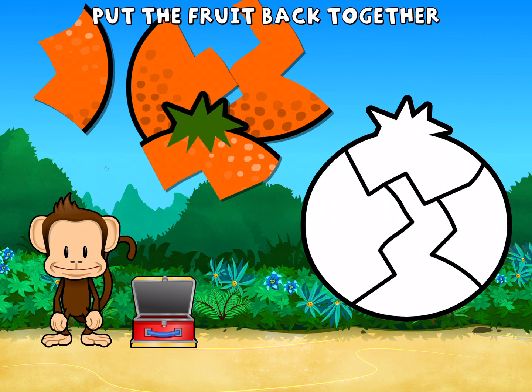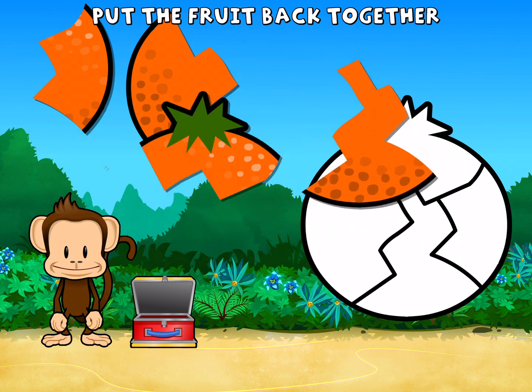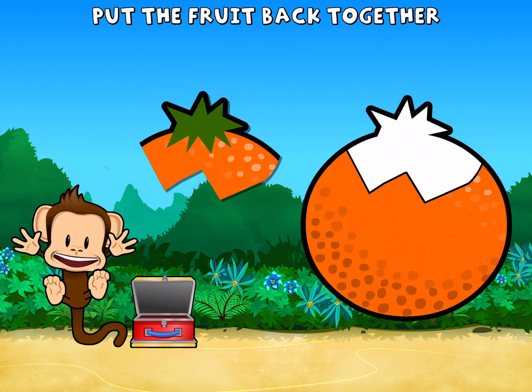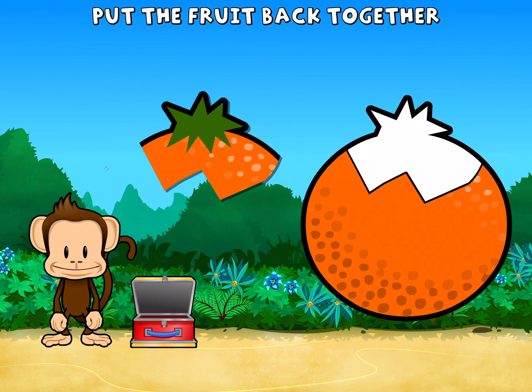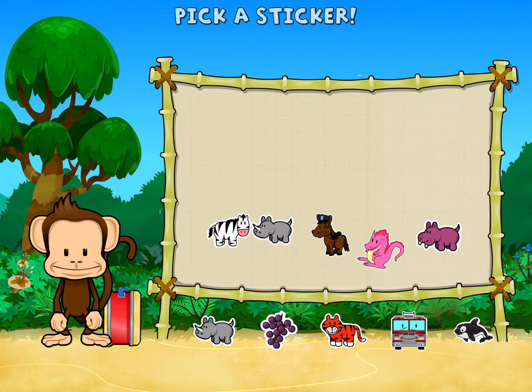Oh no, this monkey's orange broke into pieces. Can you put it back together? Super cool. Pick a sticker.